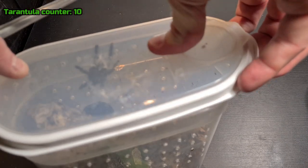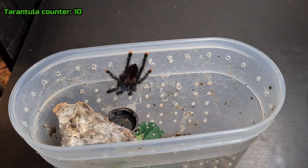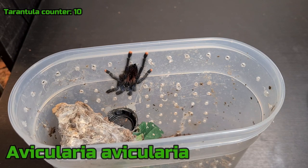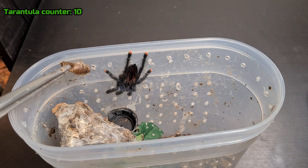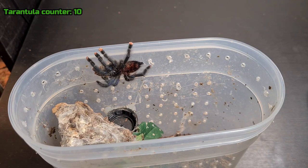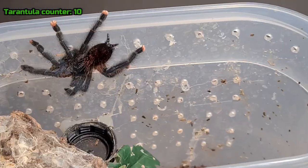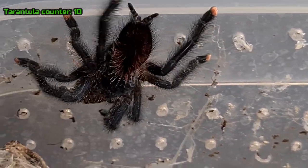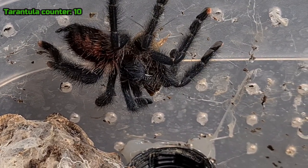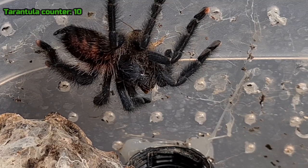Since I'm doing an Avicularia I might as well show the next one, which is an Avicularia avicularia. She had a big meal so I think she can have another one if she wants it. Oh, she definitely wanted one. Let's see if we can get a closer view at least. Yep, so let's move on to the next T.